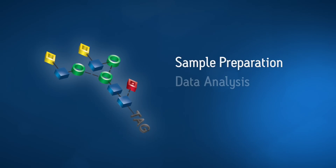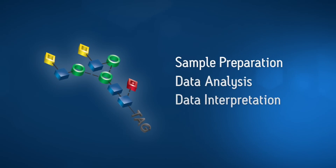Reimagine released N-Glycan analysis. What if you could analyze glycans without compromising your time or results?